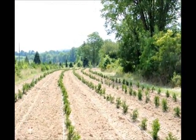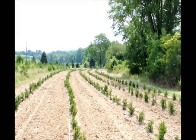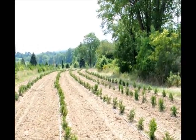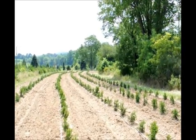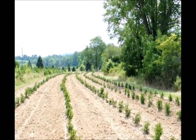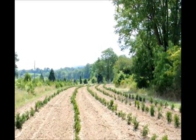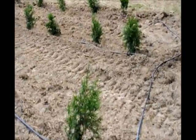If we have more areas to water and we set up more garden hoses to more areas and then more drip tape, the pressure will drop. As the pressure drops, you don't get as uniform a distribution of water over long periods. This particular field is about 150 yards long and there's over 500 arborvitaes in it, so you can see it does a very good job of watering.